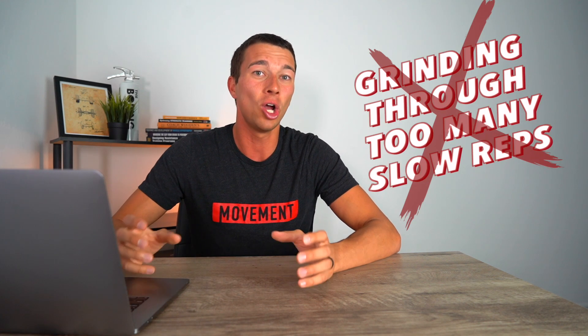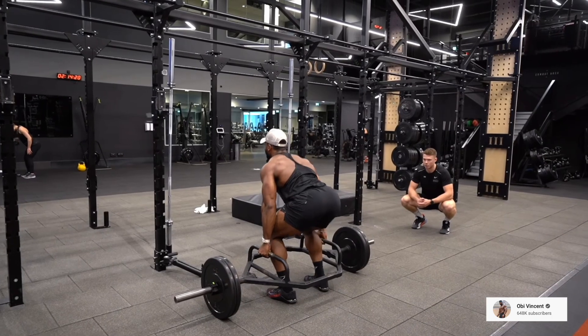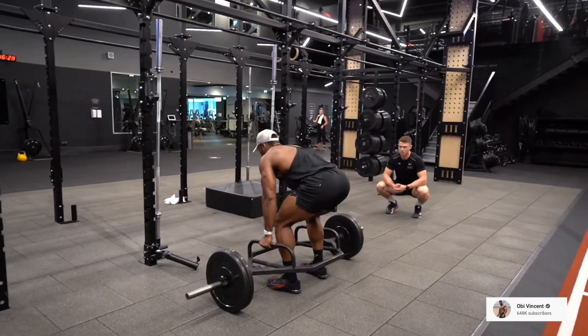The training mistake that costs many people 10% or more of their speed and power is grinding through too many slow reps when trying to build speed and power. Instead, we need to use shorter sets, more intent, and more bar speed. Let's look at exactly how to do this — first with equipment in part three, then without equipment in part four.